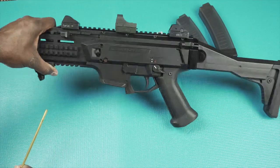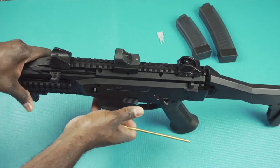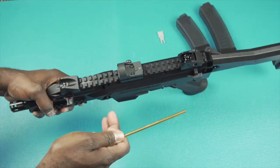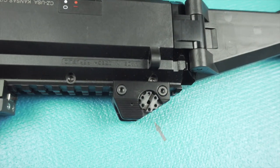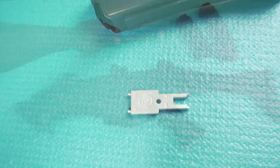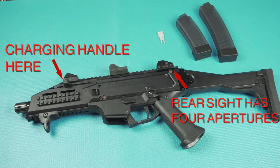It came with metal sights. The front sight is adjustable just like the front sight on an AR, and the rear sight is adjustable on this side. You make adjustments to both with the key that they provided. The rear sight has four different apertures.